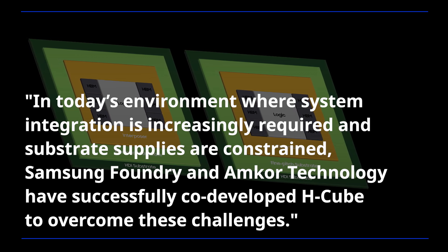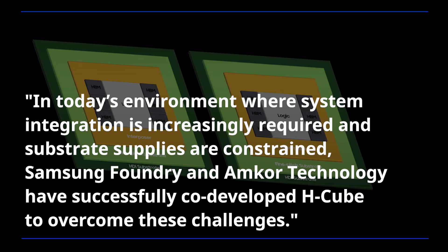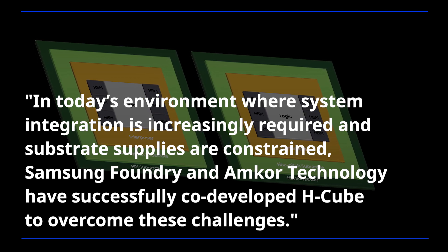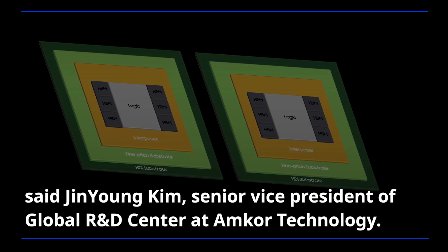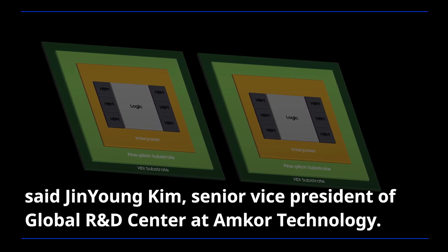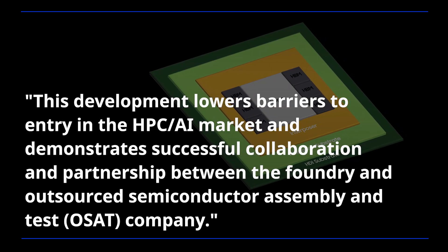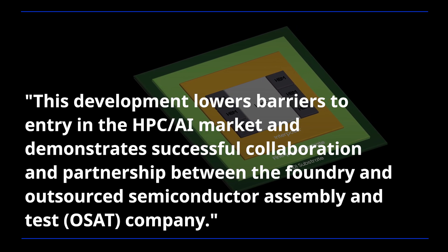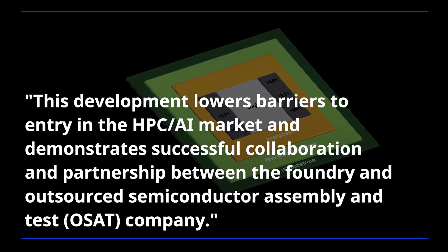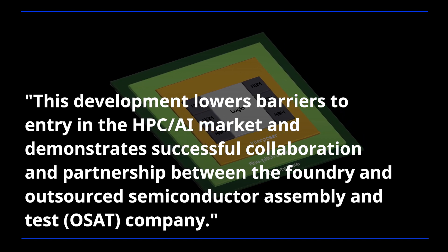In today's environment where system integration is increasingly required and substrate supplies are constrained, Samsung Foundry and M-Core Technology have successfully co-developed HQ to overcome these challenges, said Jin Young Kim, Senior Vice President of Global R&D Center at M-Core Technology. This development lowers barriers to entry in the HPC and AI market and demonstrates successful collaboration between the Foundry and outsourced semiconductor assembly and test company.